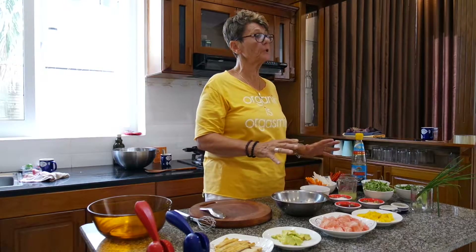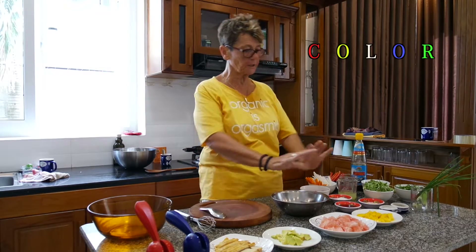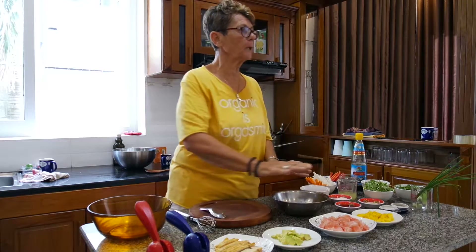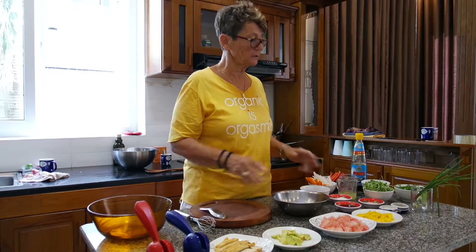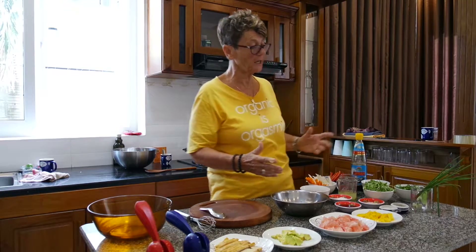When you assemble a salad you need color. You need to do it all nicely. This is what we call mise en place — very simple. I've got everything ready to go. I'd like you to cook like this as well. Don't start cutting up one thing and then start another. Have all your ingredients together so you can decide at the last minute if you want something in or out.